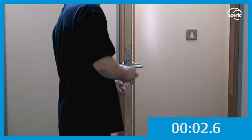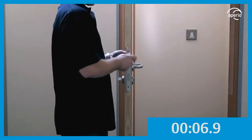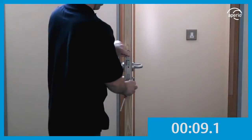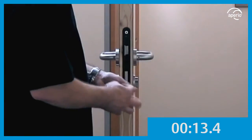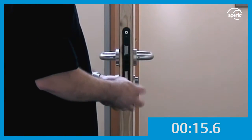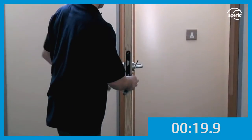Remove the face plate from the existing lock case. Take out the centre screw which keeps the cylinder in place. Move the cam down to pull the cylinder out of the door completely.